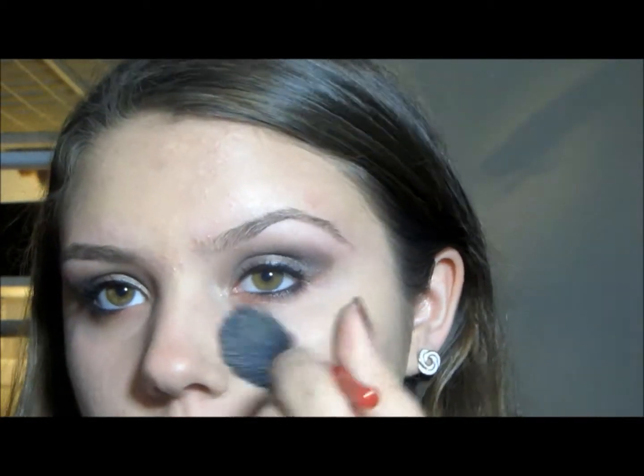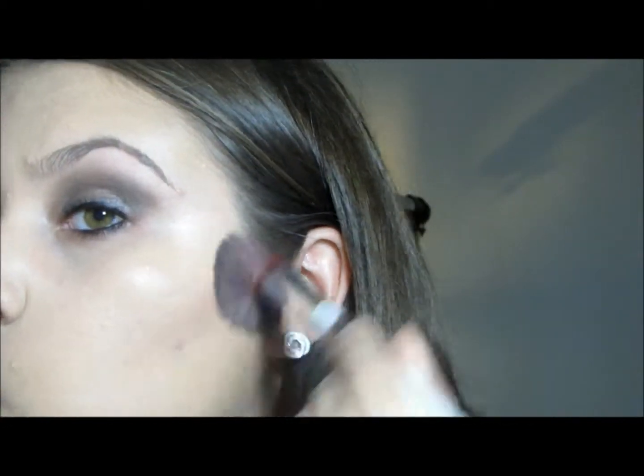And then I'm going to apply a face primer just to the places where my foundation was wearing off. And then applying some more foundation to the necessary areas, and then I'm going to conceal after. And then I'm contouring my face with some nice bronzer. Then adding a little bit of a pink natural blush.